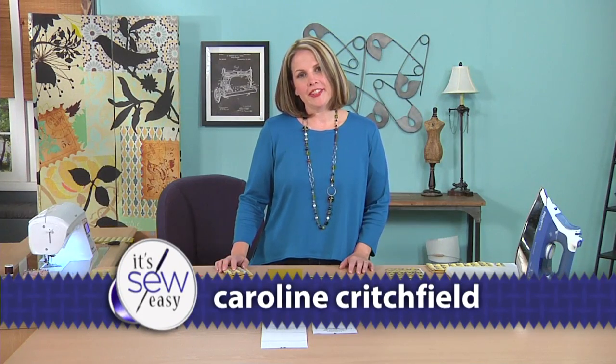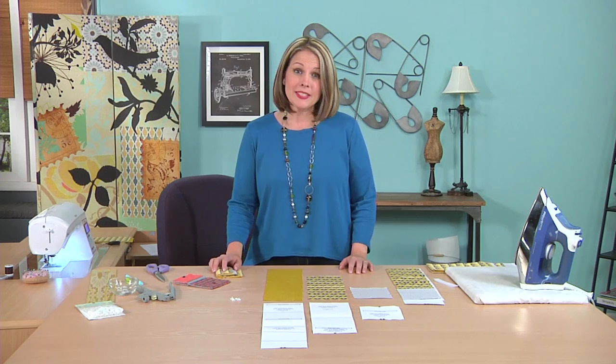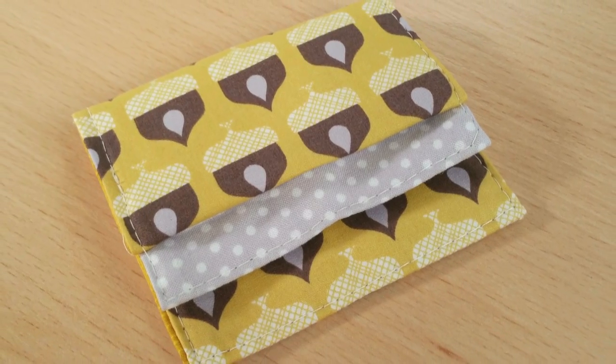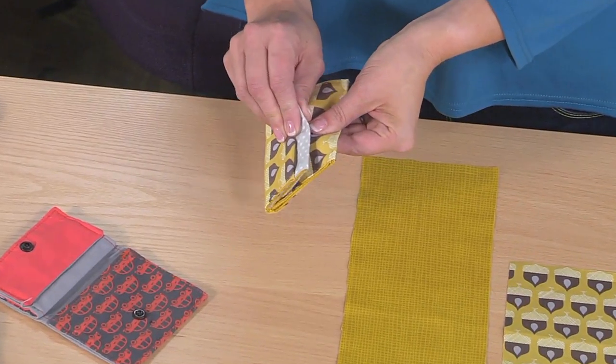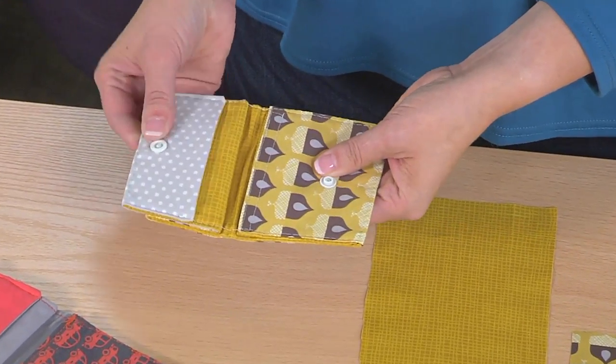Hi, I'm author and blogger Caroline Fairbanks-Critchfield of the blog SoCanShe.com. I'm so excited to be here with you today to share a project I designed. It's a small wallet — I call it my fold and stitch wallet. It's great for a child, or it's great for you to just throw in your purse.